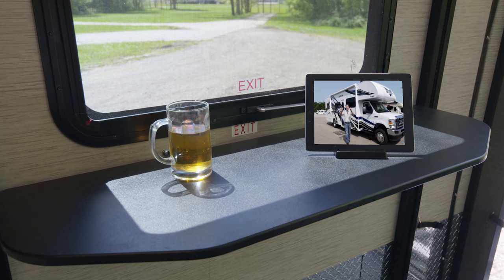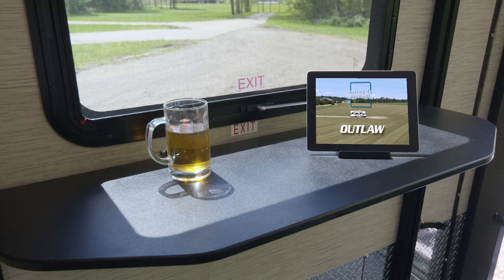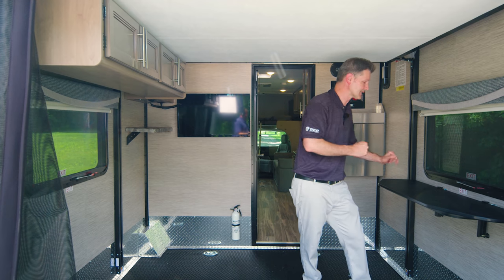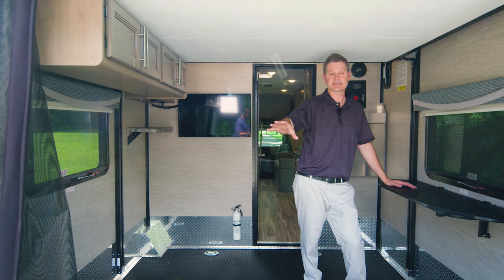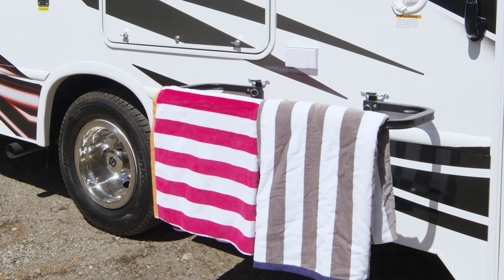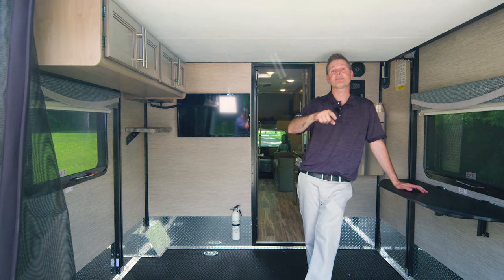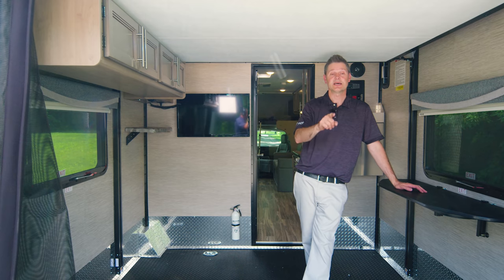There's also a great table you can use inside or bring outside — set up your tablet to follow a YouTube tutorial, have a cold drink, or use it to dry towels. You can take the top off and use just the rack to hang towels. It has multiple purposes and is very versatile.